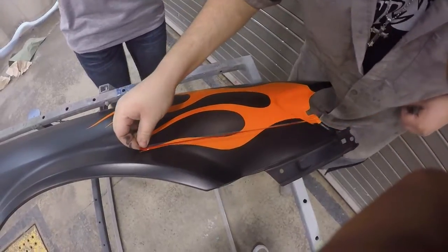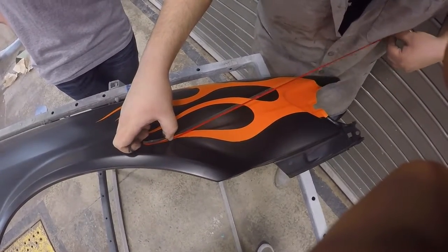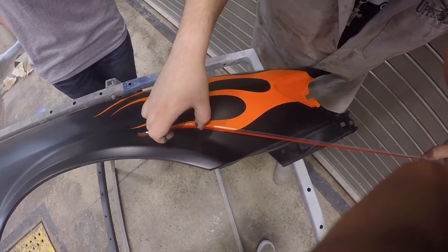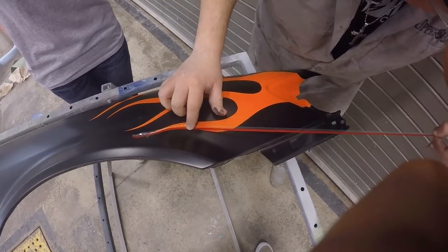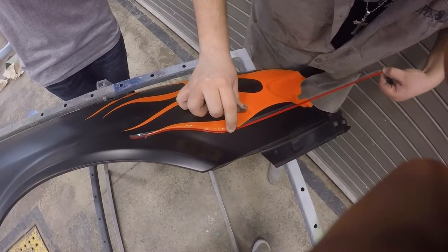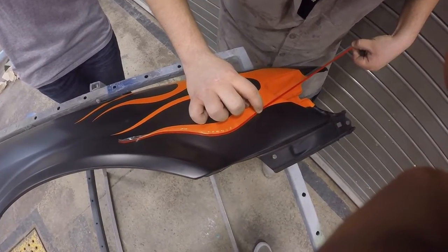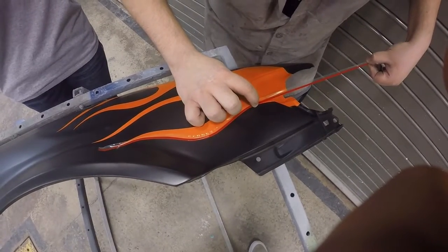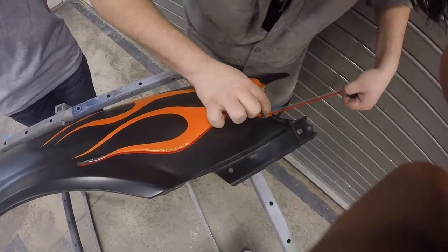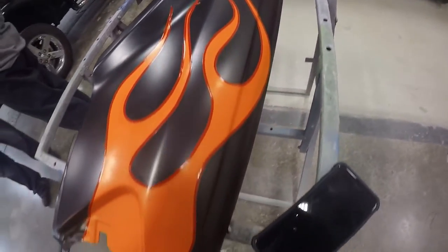Now we are pinstriping our flames in red using tape. I considered blue but I like the two hot colors together, so orange and red it is. We use tape here as a quicker alternative to outlining the flames with paint. I recommend House of Kolor paint if any of you want to try this on your own rather than using tape. Here is what our flames look like — on the tails we need to cut the tape off with a razor blade.